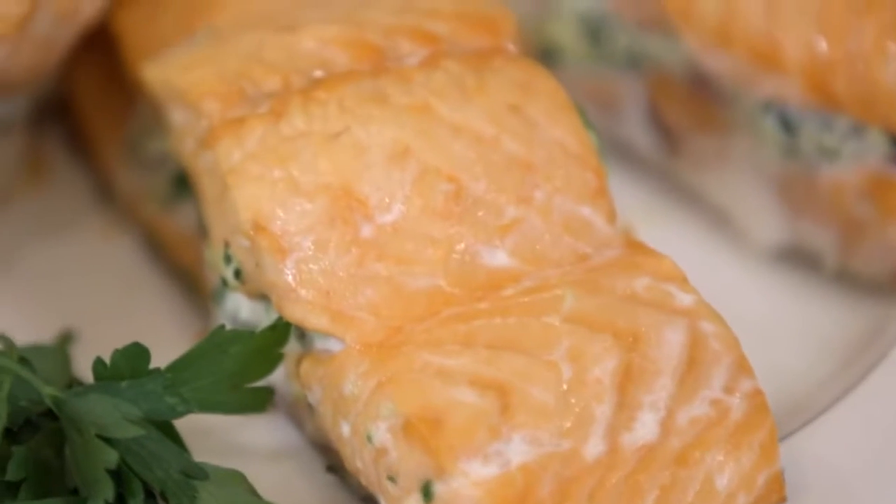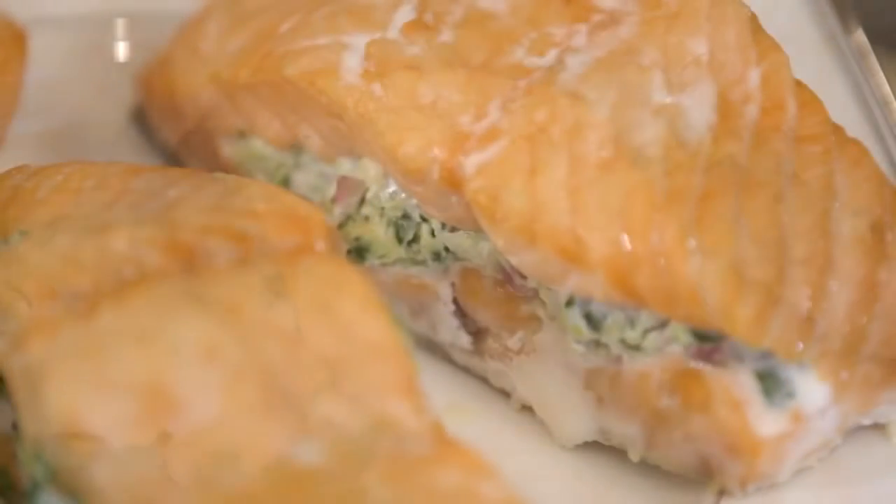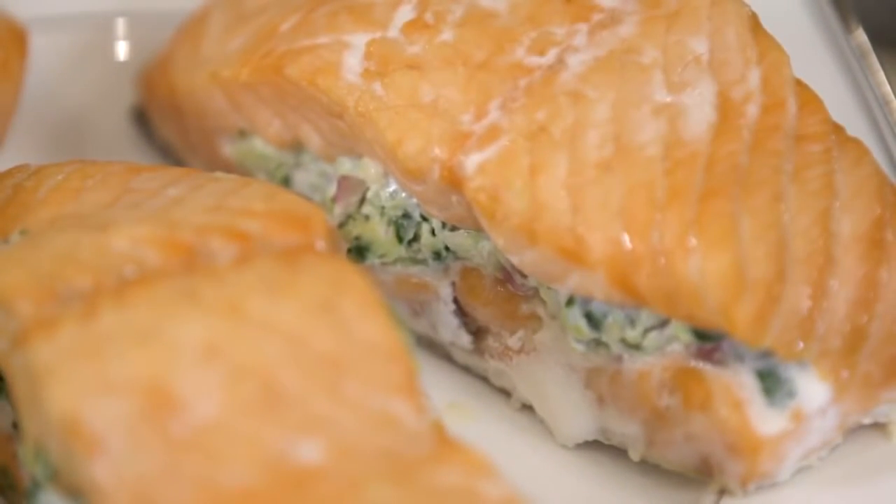You know, I think salmon's intimidating to people. Nobody knows how to cook it or what to do with it. So I'm here for the rescue. Simple to make with four ingredients, and it's just mouth-watering good. In fact, think of this recipe if you want to impress. It's sort of like gourmet on the go, because it's easy. So let's get started.